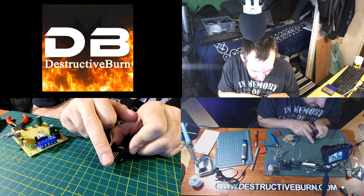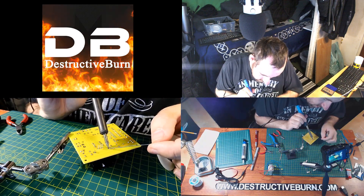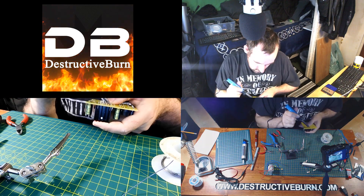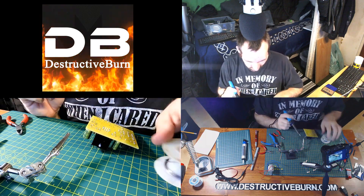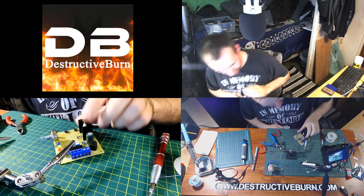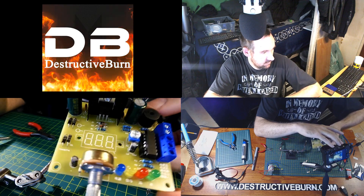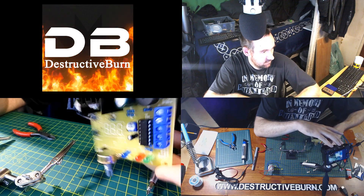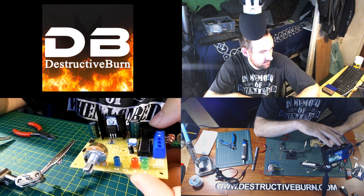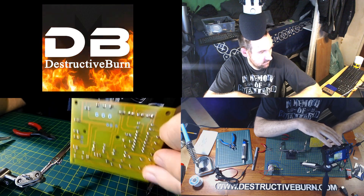I'll solder the heat sink in first, just doing one side, pushing down on it to help it press against the board. I'm happy with how that looks. I can now solder the other side of the board as well — that looks pretty good. So far this is exactly what it should look like.